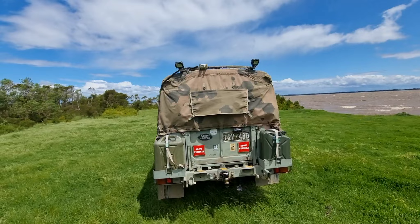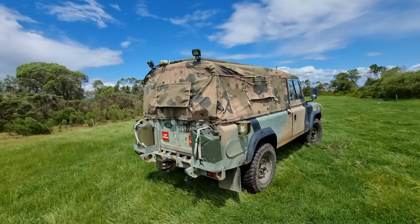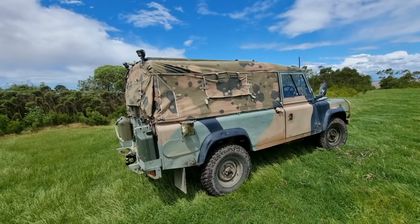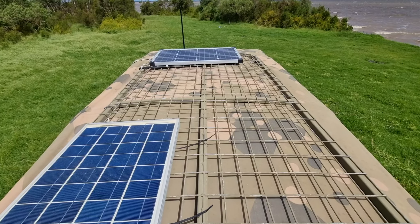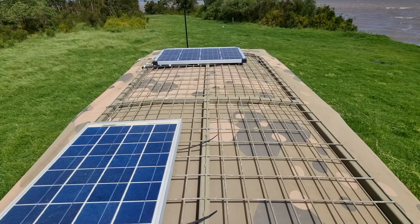It's got a canvas top which has been waterproofed, and a few little bits and bobs I've added along the way. This is one of two Land Rovers I have and this is the daily driver. There are a couple of solar panels on the roof — one to keep the main battery topped up and one to keep a secondary battery in the back topped up as well, which is not fitted at the moment.